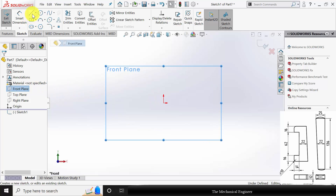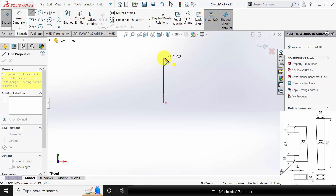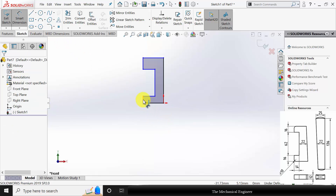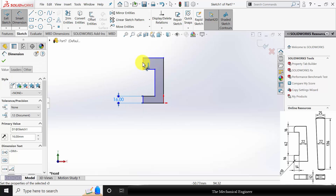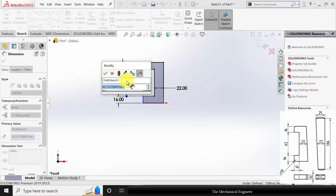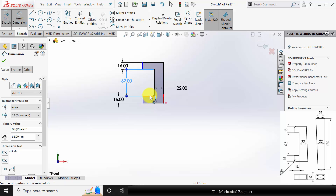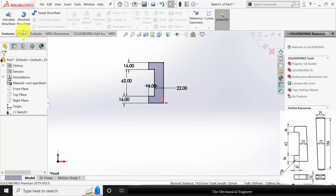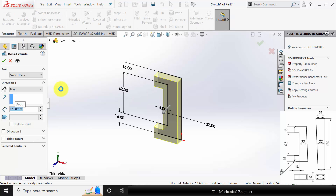Select the front plane, click sketch, and draw the profile of the jib. Go to smart dimension. The edge thickness is 16 mm. The gap is given as 22 mm. The length of this region is given as 62. This section has a thickness of 14 mm. Select these two lines and make them collinear. Go to features, click extruded boss, and extrude this to a thickness of 12 mm.